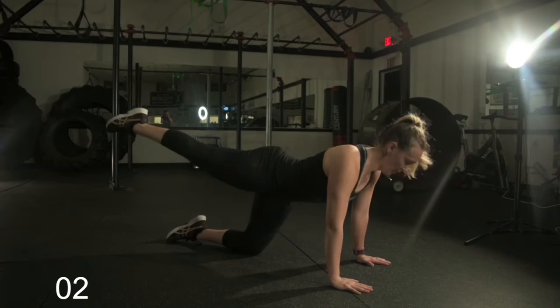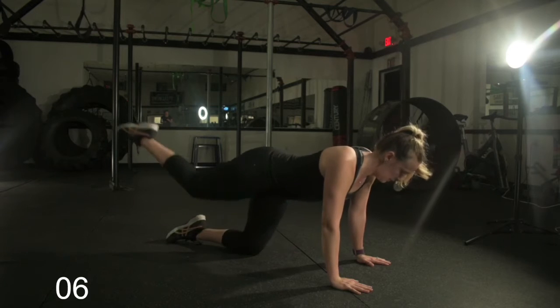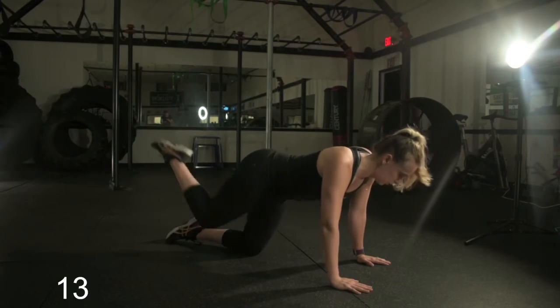Now we're back into it on the other side. She's doing glute kickbacks — once again she's going to do this for 15 seconds. The form here is the same as the other side. Very nice, breathing like a champ. 15 seconds up.